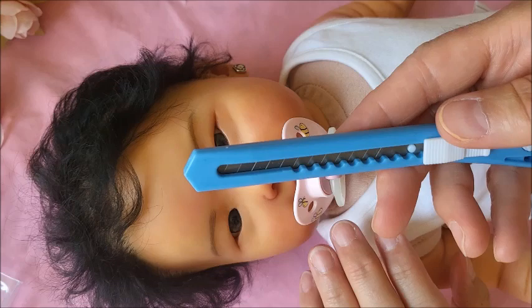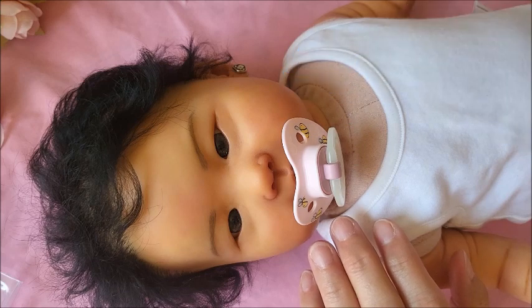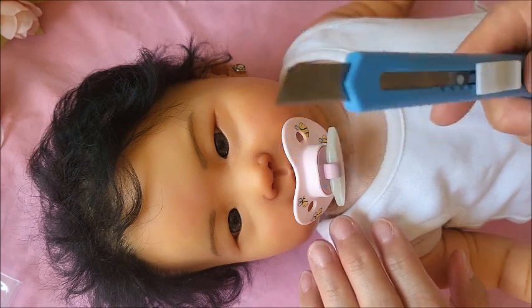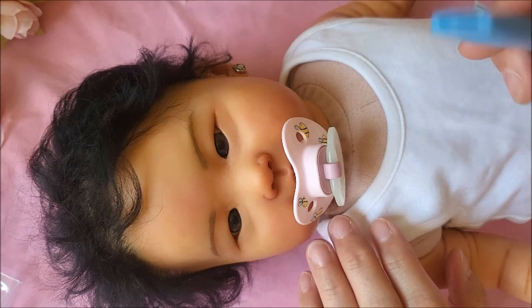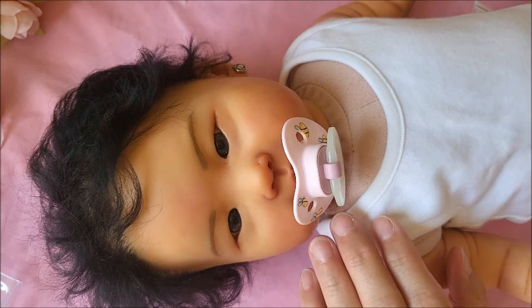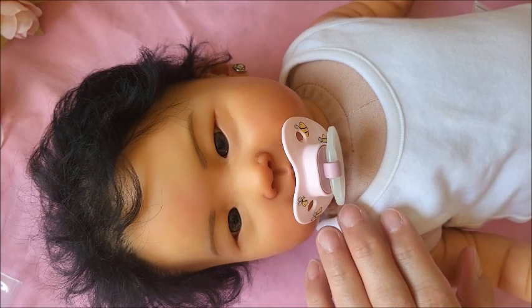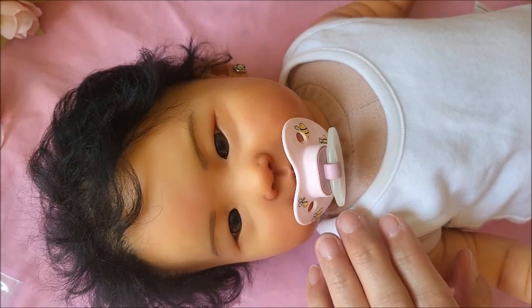This is always handy to have, to get right close when you're cutting off the nipple part — not a necessity, but I'd highly recommend one of these. I call them packing tape knives or box knives, but I know there's an actual name for them. I can't think of it right now — I've never typed it or read it before, I've just heard it.